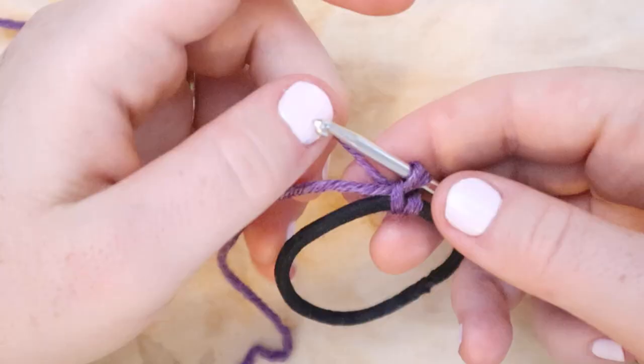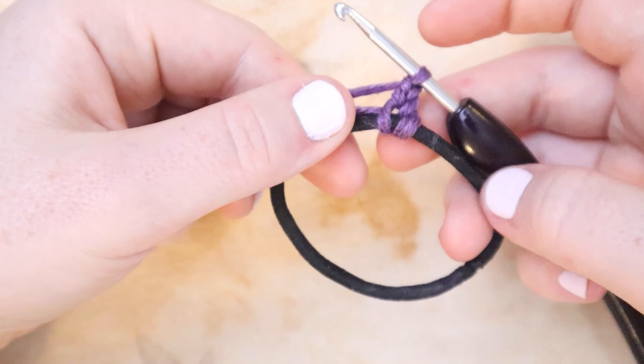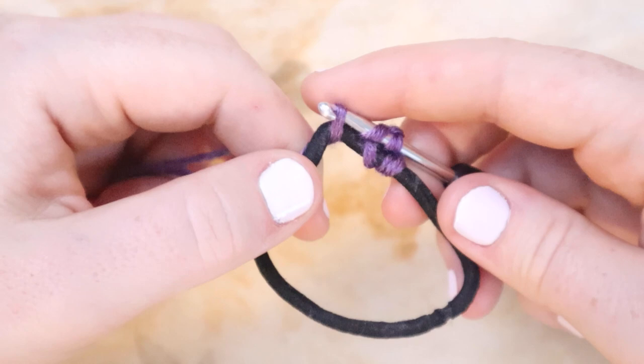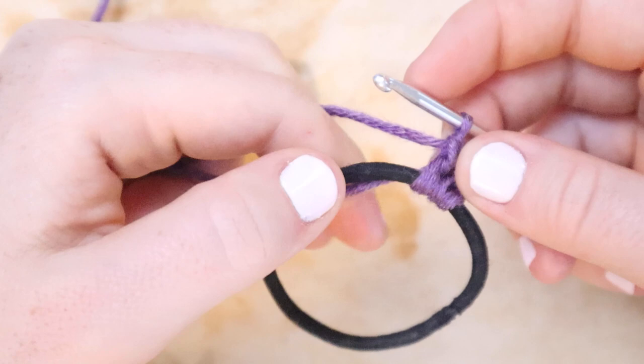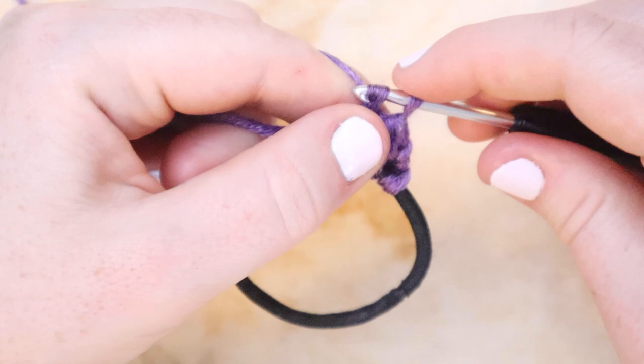Then I am going to chain two. Now we're going to start double crocheting all the way around this elastic. I'm going to yarn over, insert the hook underneath the entire hair elastic, yarn over again, and pull up that loop around the hair elastic. Then yarn over again, pull through two loops on the hook, yarn over again, and pull through the remaining two loops. I'm also crocheting over the tail at this point.